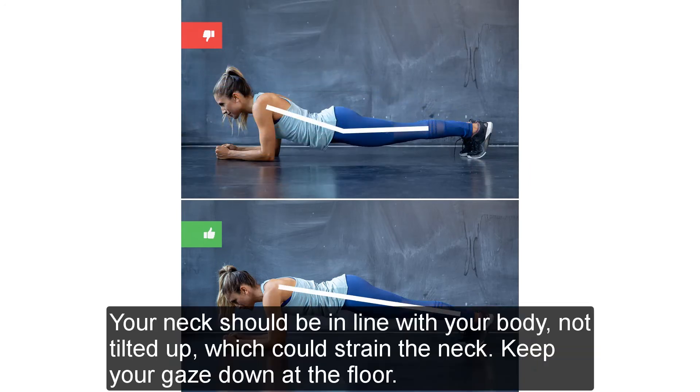Tilting head up: Your neck should be in line with your body, not tilted up, which could strain the neck. Keep your gaze down at the floor.